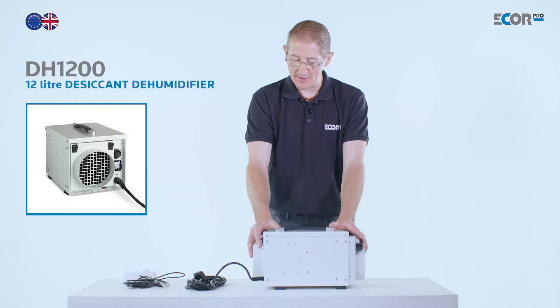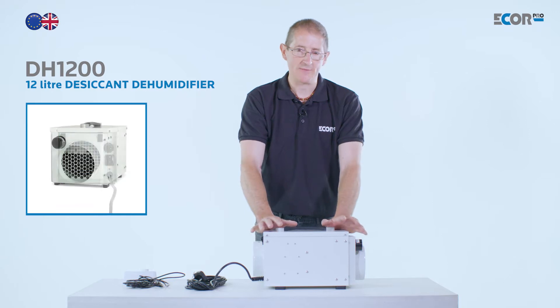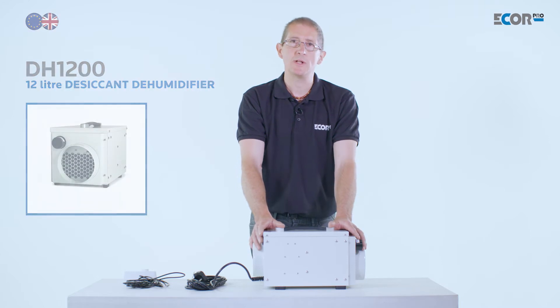This is one of the smaller machines from the range. It's a desiccant dehumidifier, so it differs from a refrigerant dehumidifier in that it doesn't collect water from the air as a liquid. It produces a humid air stream.